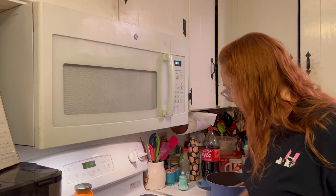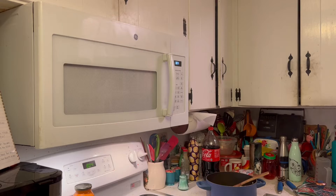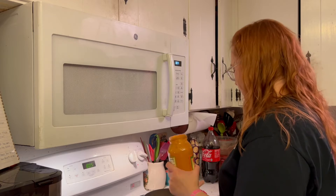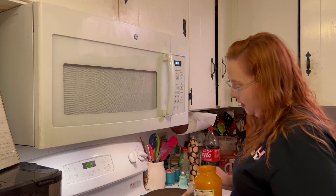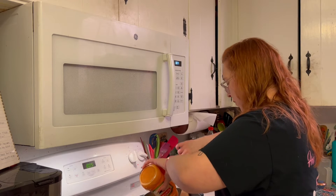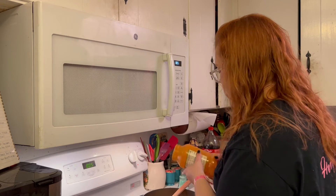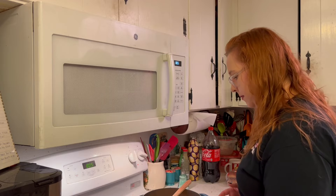We're putting the sauce in finally - we have finally made it to this point. This sauce is a beautiful color; I've never tried vodka sauce before but it smells like something I would definitely enjoy. I've got to say I'm so tired of marinara - has anyone else ever reached that point, or is that just a me thing?